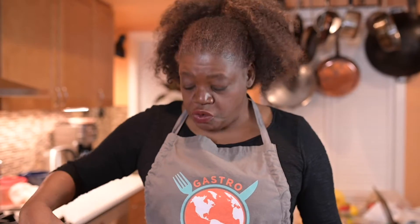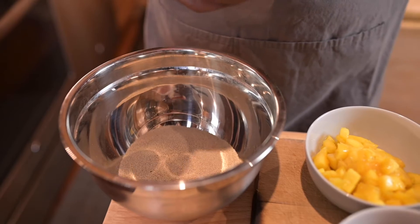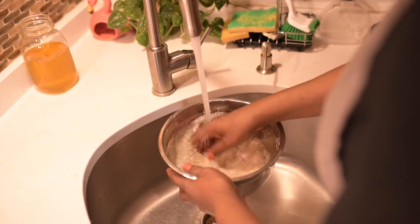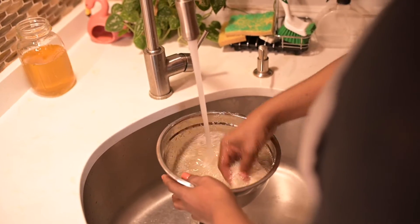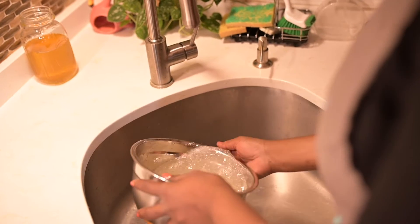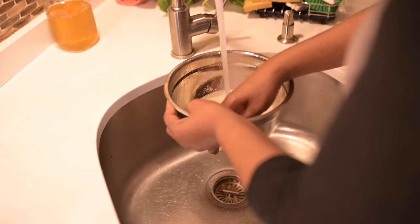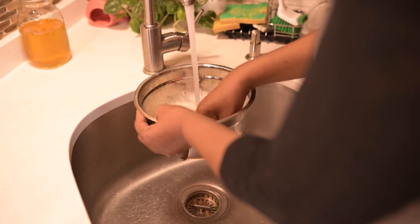I'm going to take about a cup and a half of Fonyo. It's very important that you rinse it first, so let's go ahead and go to the sink and rinse off our Fonyo. Then pour it off — I'm going to do that two or three times, basically until the water runs clear.